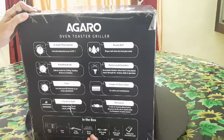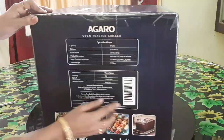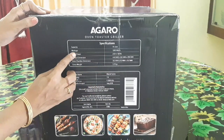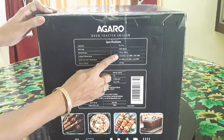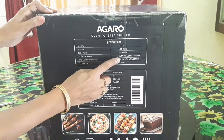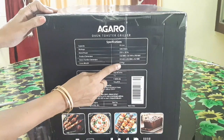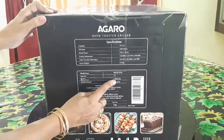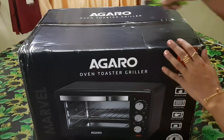The specifications: power is 1,280 watts, voltage is 230 volts, and the gross weight is 5.9 kg. This is the Marvel series. It is priced at ₹4,008 and we bought it for ₹2,894.